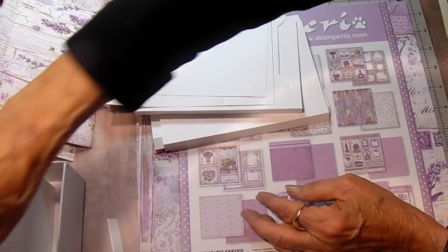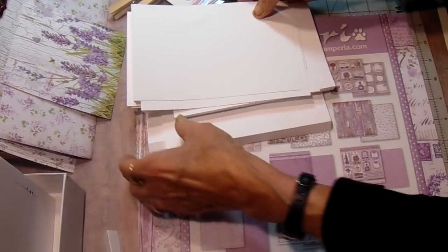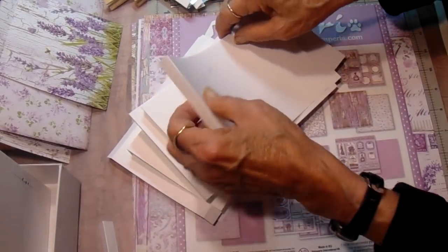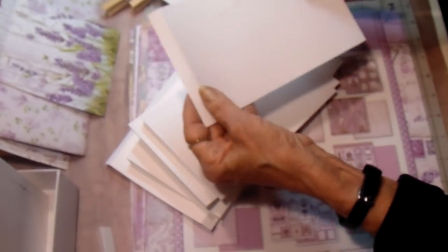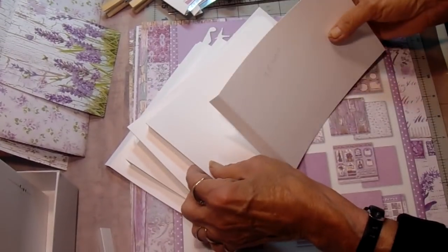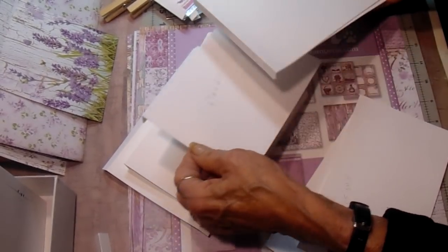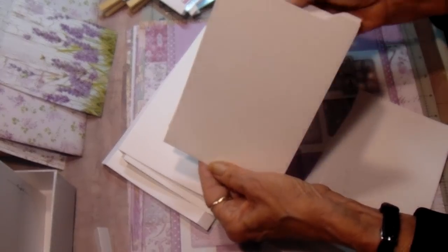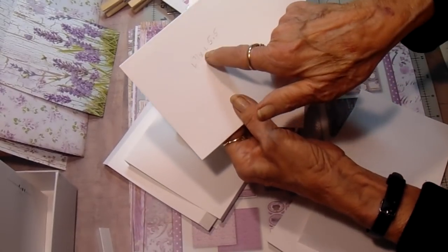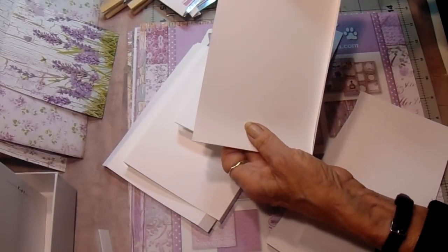So I cut those out and set them aside so I don't accidentally use them and then get to the end of my project without what I need for the cover. Now these are my album pages, and they're going to be pocket pages but there's not going to be a hinge. These are seven and a half by four and a half, and each one is scored at a half inch. With the seven and a half at the top, you're going to score it at one half inch. I've notched three of them and I'm going to have five pages.